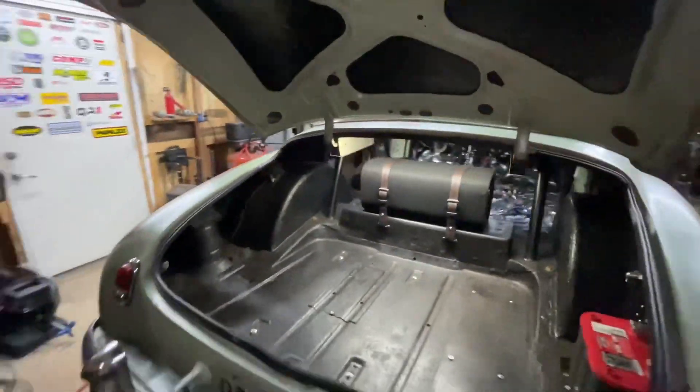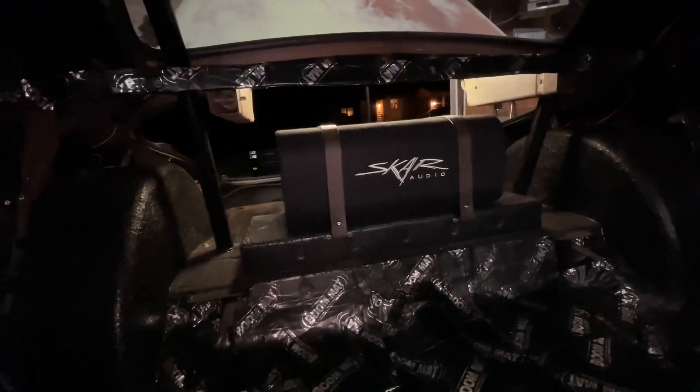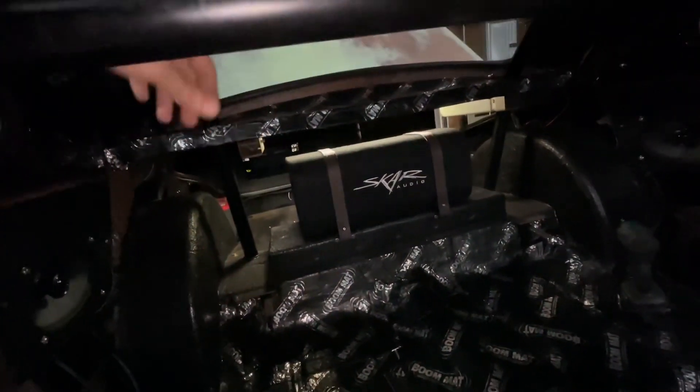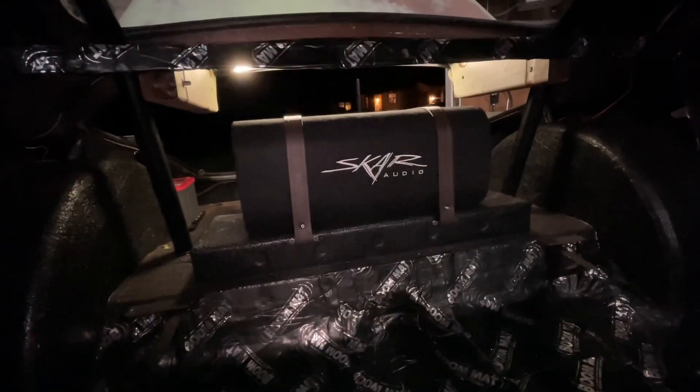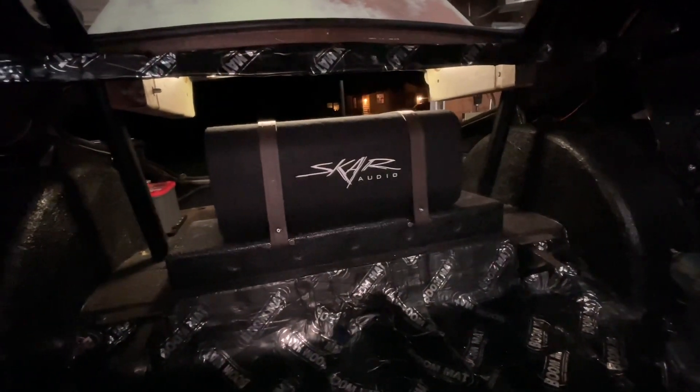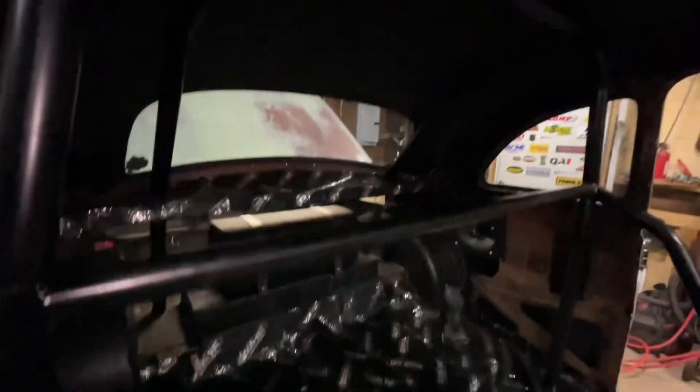That just looks so cool. That is stupid and expensive — the belts were like $9.99 a piece at my local store — but super simple, super easy, and it just adds an element when you open the trunk. I really dig it. Obviously this is all going to get covered up with panels so you won't see the Skar Audio branding, but I just wanted to show you how I mounted it.